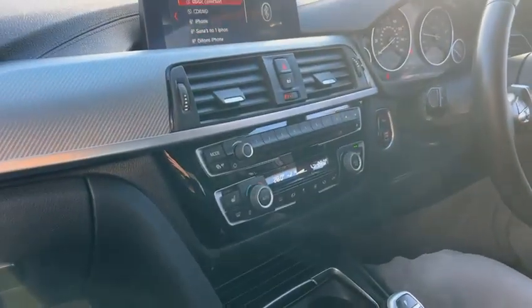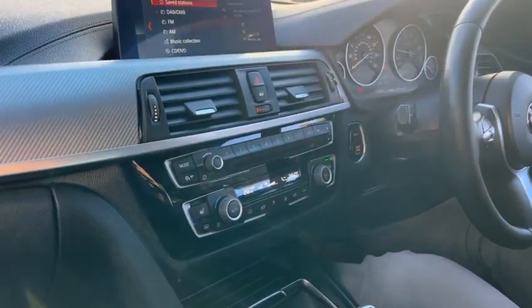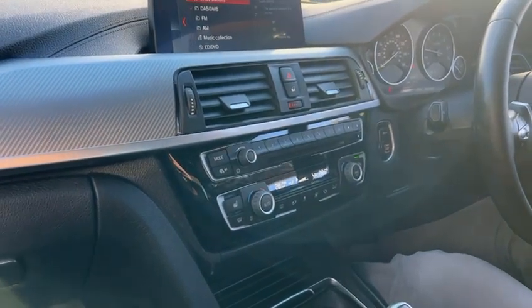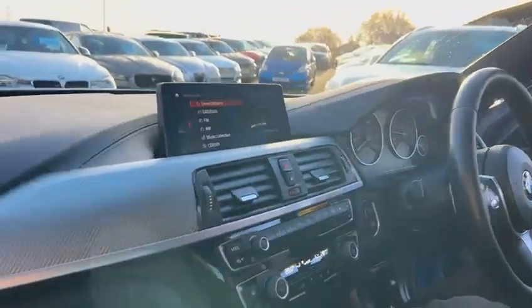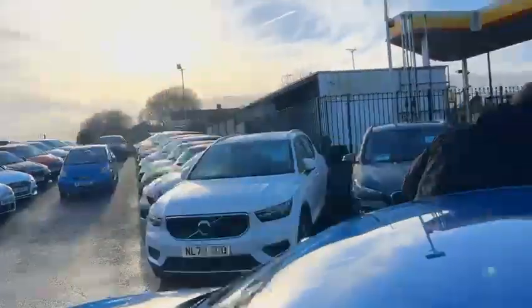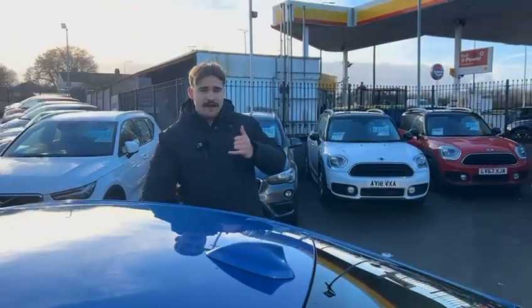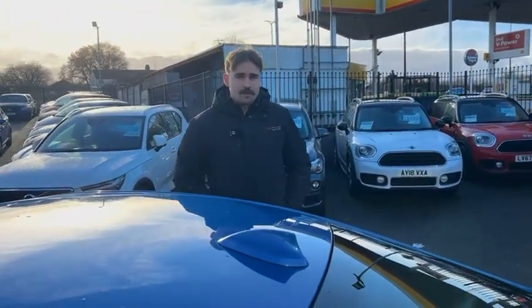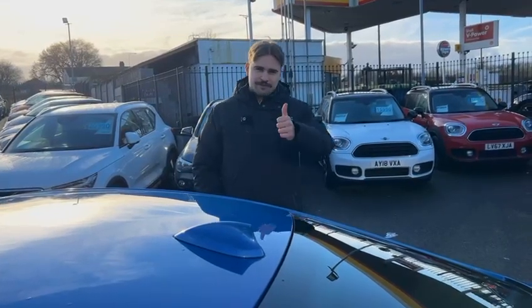Nice service history, drives very very well, lovely ride quality. And obviously with the wheels, the body kit, and the color, it's a very sporty looking car. If you'd like anything further on the car, give us a call on 01942 231123, or you can email us at sales@alphamotors. Thanks for watching.